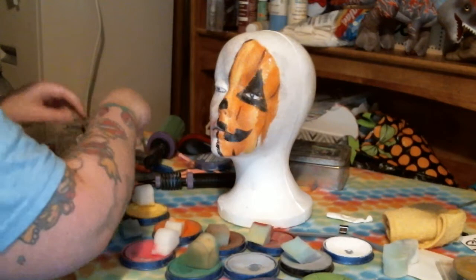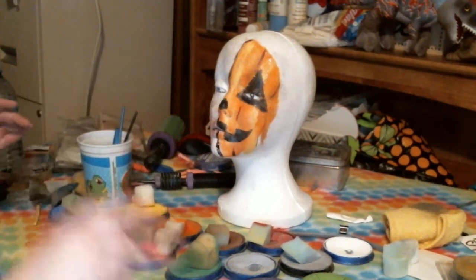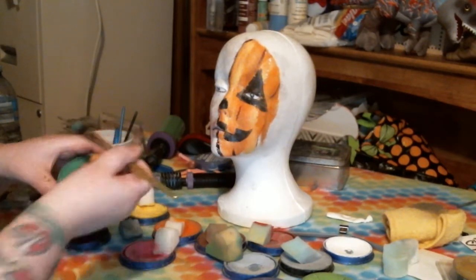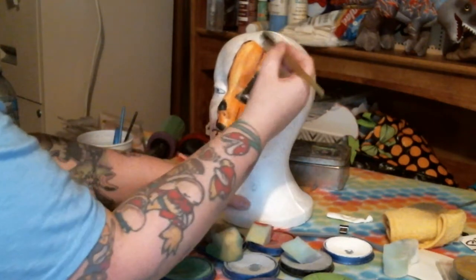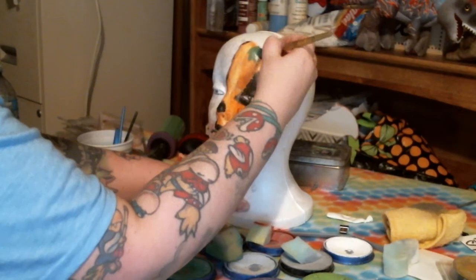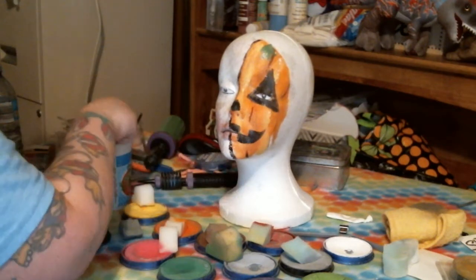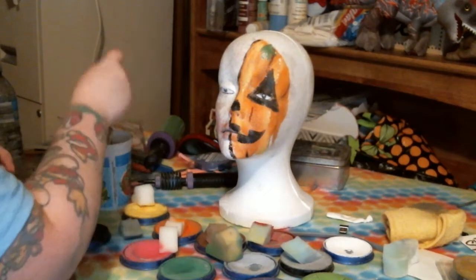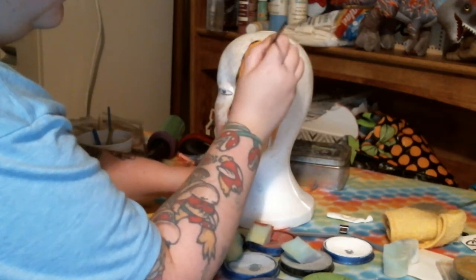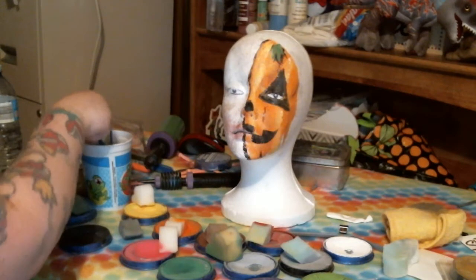Now if you want to get fancy you can add some leaves. I'm going to take my large flat brush with a medium green and add a leaf just by pushing down and dragging it across. Then go ahead and line that out with your small liner brush, and that is how you do a half-face jack-o'-lantern.